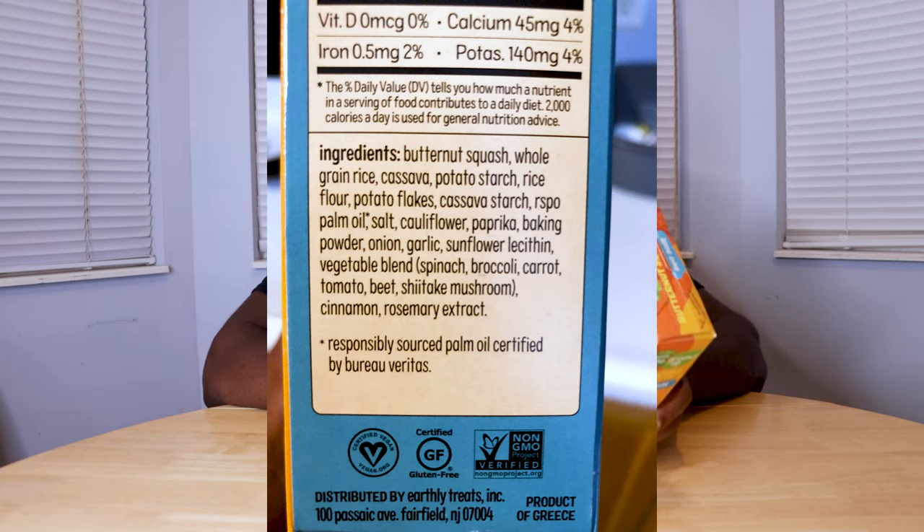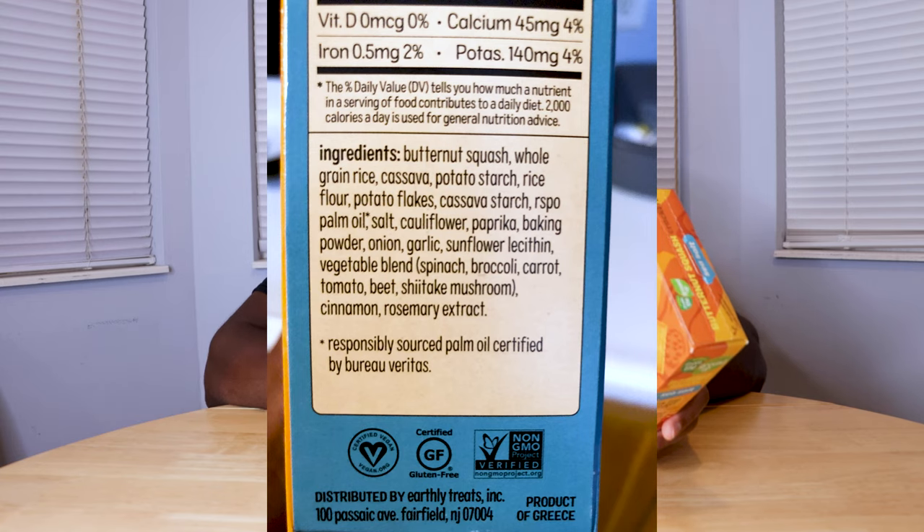A lot of times you'll get snacks where it'll say sweet potato or cauliflower, but then the first ingredient is actually rice flour or something like that. Here, the first ingredient is butternut squash and the second is whole grain rice, and then there's a list of other things. There's some cinnamon in there, shiitake mushroom — there's a little bit of everything. Let's try this thing out and see what it tastes like.